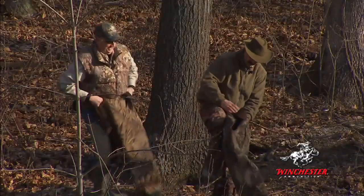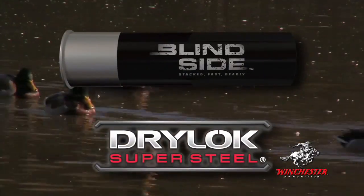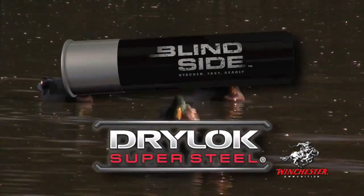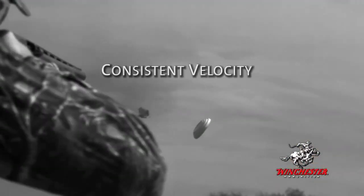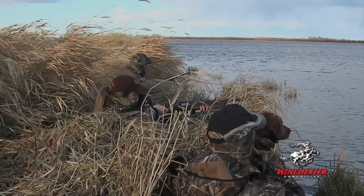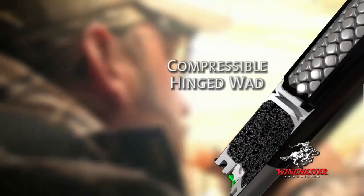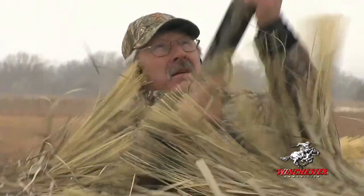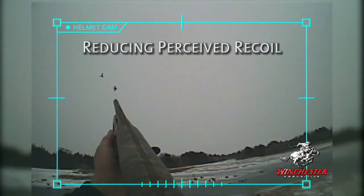And because waterfowl hunting so often means harsh wet weather, Winchester has of course used its patented water-resistant Dry-Lock super-steel system that keeps your powder dry, produces more consistent velocity, resulting in improved aim error. But for Blindside ammo, Winchester re-engineered the Dry-Lock system with a new compressible hinged wad that dampens peak pressure while further increasing velocity, yet reducing perceived recoil.